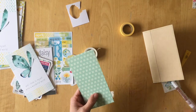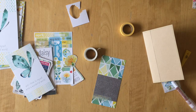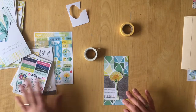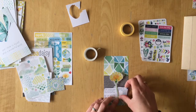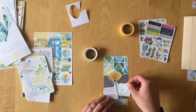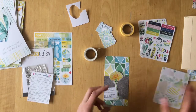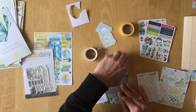I recently made bookmark tags where I used a lot of mixed media and I really loved doing that, so I decided to do something very similar and layer many different things — washi tapes, stickers, and stamps. It's not turning out quite as mixed-media-rich as I would have liked, but nevertheless I really like how it turned out in the end.